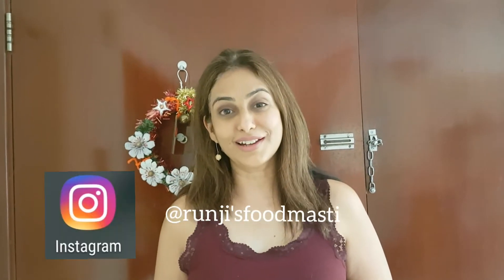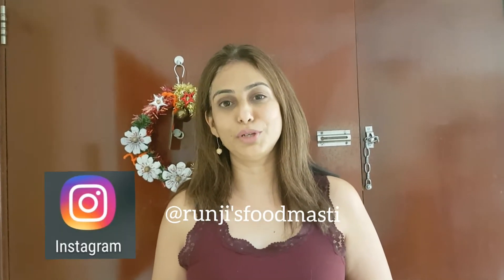Hey guys, welcome back to my channel Runji's Food Masti. Today I will be sharing the recipe of Hariyali pav bhaji, also known as green pav bhaji. This is a nutritious version of regular pav bhaji. So without further delay, let's start cooking.